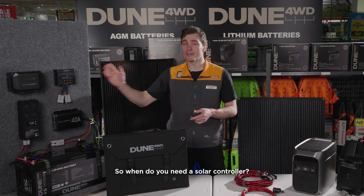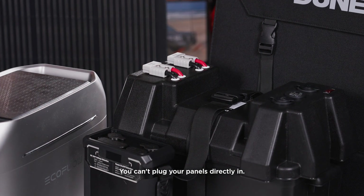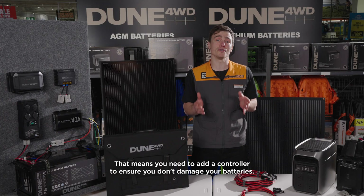So when do you need a solar controller? When you're using a battery box, like our Dune Power battery box, you can't plug your panels directly in. That means you need to add a controller to ensure you don't damage your batteries.